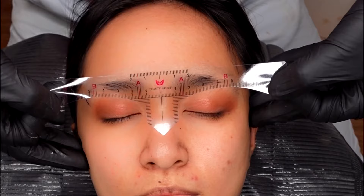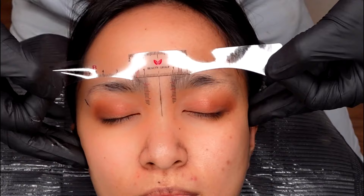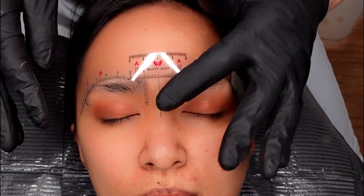Peel off your sticky ruler and make sure to keep the paper for later use. The advantage of this method is to prevent cross-contamination — we want to use disposables as much as possible, especially with this kind of treatment. Place your sticky ruler at the very center of the face. The sticky ruler has a line in the middle; make sure it meets the markings that you made on her face.